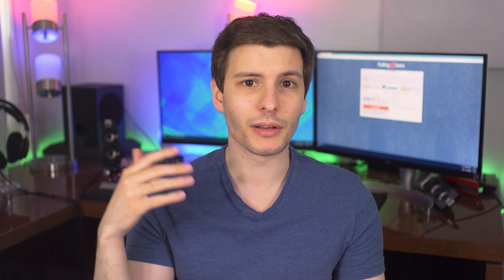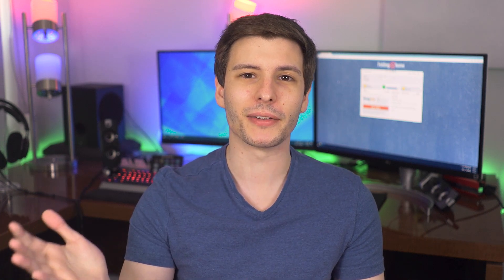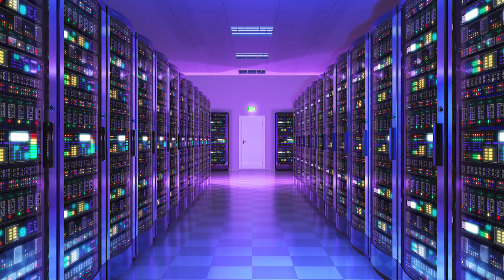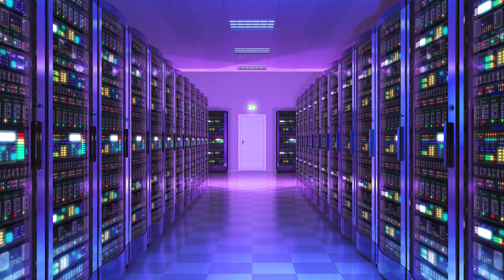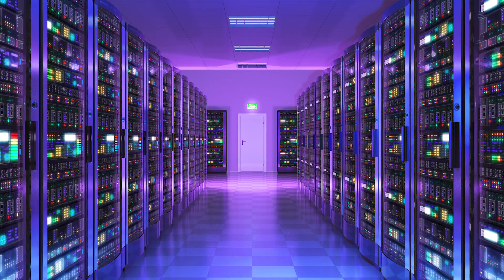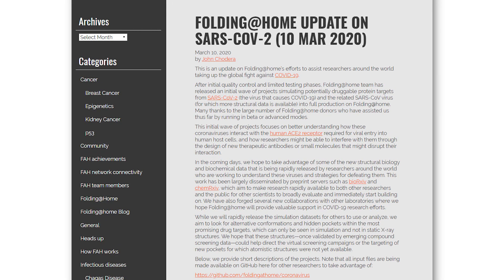The problem is that while the body and cells do this folding process just naturally and very quickly, a computer trying to figure out how to do it is extremely computing intensive — it takes a ton of processing power. So having a distributed network of computers all over the world, thousands and millions of people doing it, can help tremendously speed things up. The Folding at Home project has announced several coronavirus-related projects that they can contribute to using all this processing power.